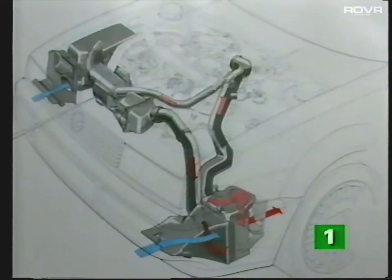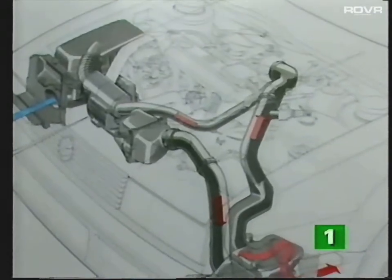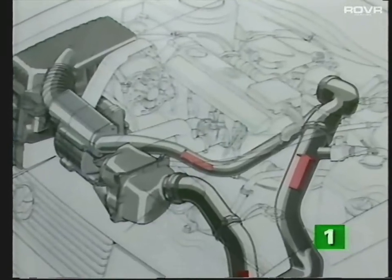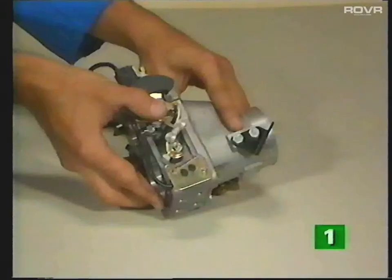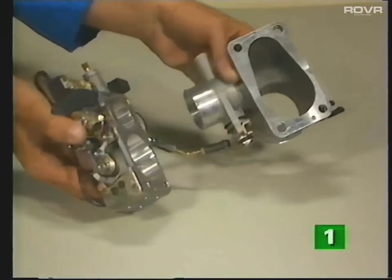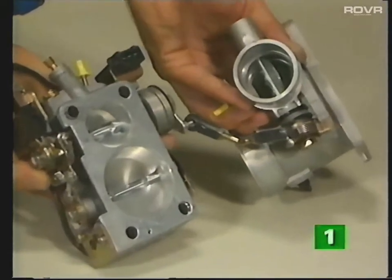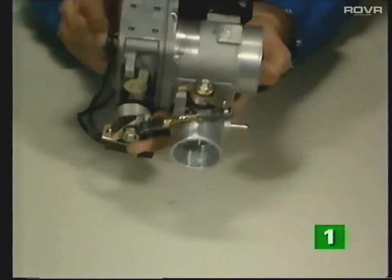In the part load and idling ranges, the G-charger supplies more air than the engine requires. In this situation, excess air is returned to the inlet side of the supercharger via a bypass valve and duct. The bypass valve is fitted in the throttle housing, next to the throttle valve assembly, and a small linkage connects the two valves. These valves work in conjunction with each other.